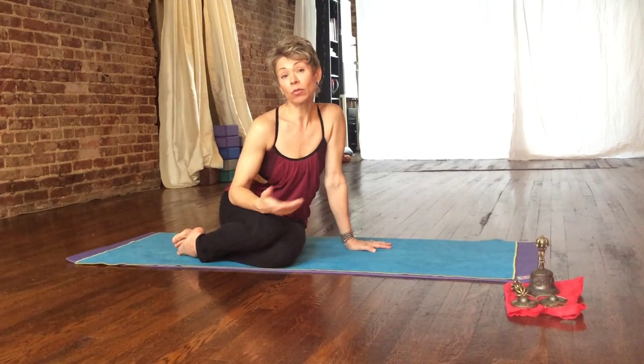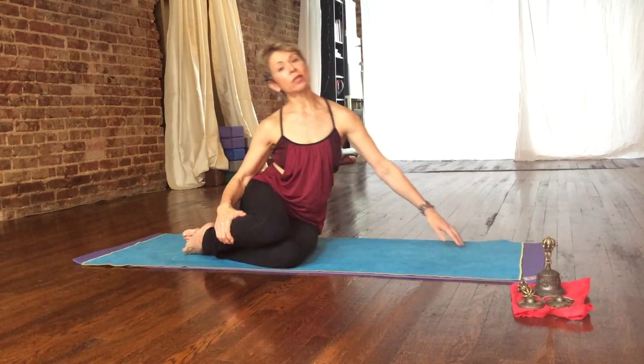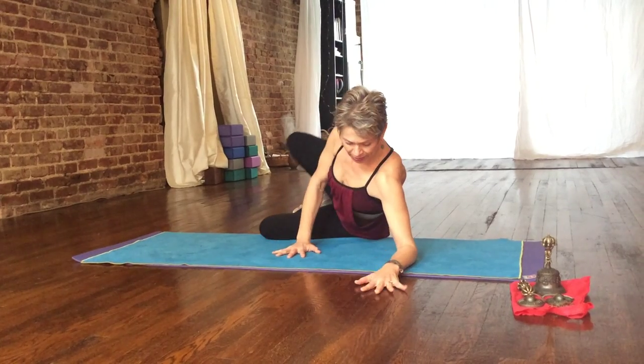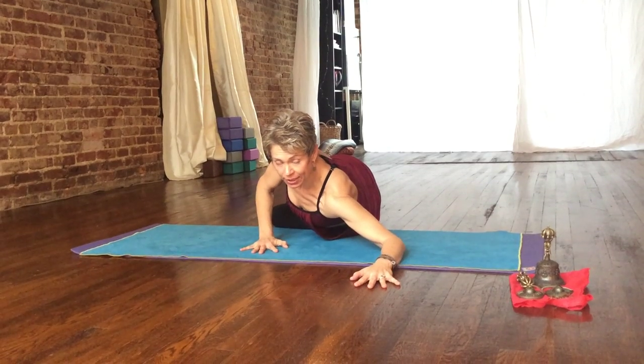I'm going to show you the easiest variation to get into, and then a more deep variation that also involves the lower body, the legs. In this external version, you want to make sure that you have a 90-degree angle shape of the arm — shoulder, elbow, and wrist all in a 90-degree angle shape.